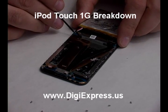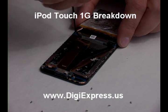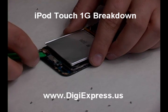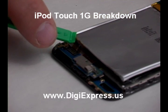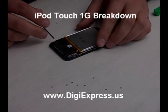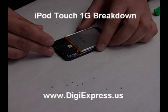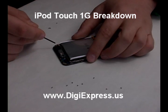Remove the screw under the battery's wires. Disconnect the digitizer's ribbon cable. Remove the three screws from the mainboard, then remove two screws from the opposite side.